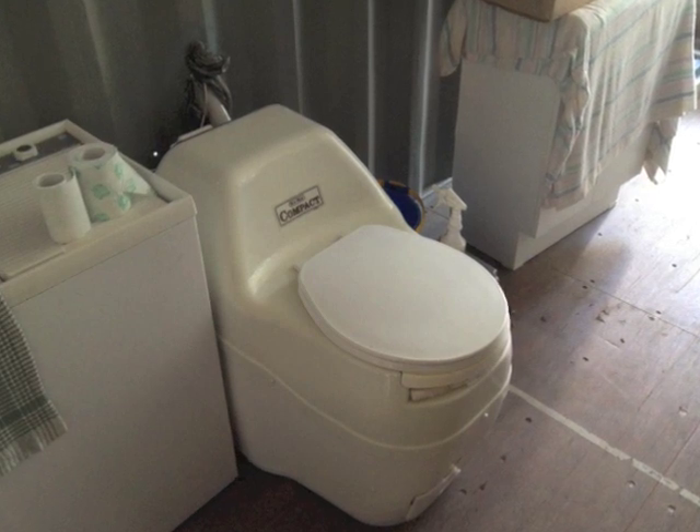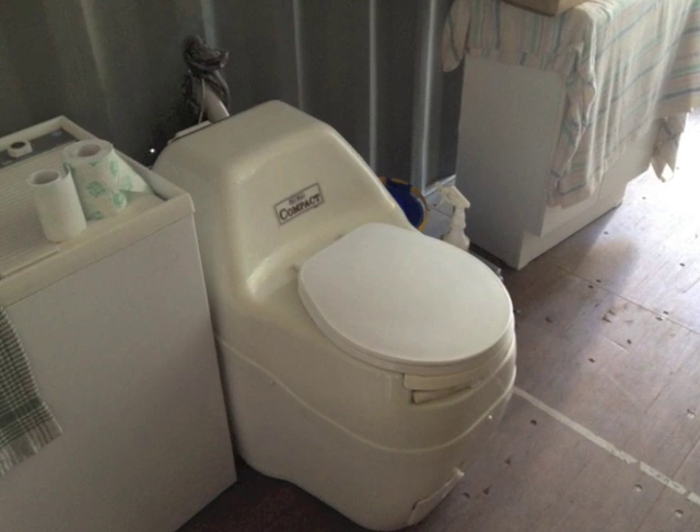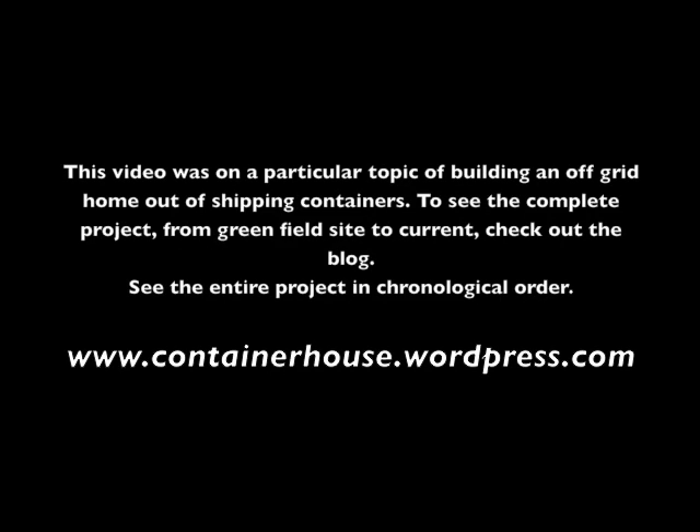Whilst our bathroom isn't very pretty at the moment, one day we're going to have walls and it's going to look like everybody else's, only different. If you're enjoying these videos, you can see the entire project from start to where we are now at www.containerhouse.wordpress.com.